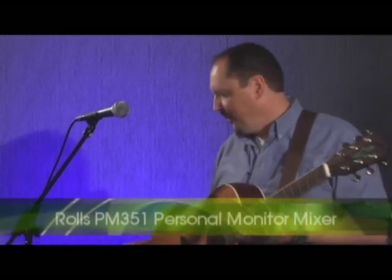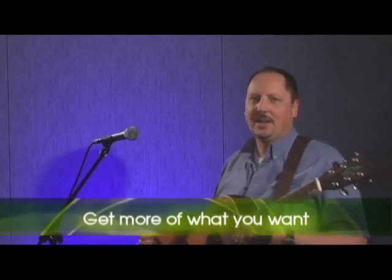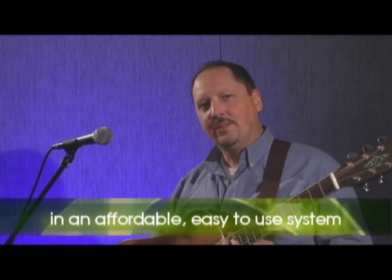Hi, it's John from CCI Solutions. I want to tell you today about a product that is going to allow you to realize the benefits of personal monitor mixing and in-ear monitors. Let's talk about the Rolls PM351 Personal Monitor Mixer — it allows you to create your own personal monitor mix and it's very easy to use and very affordable.